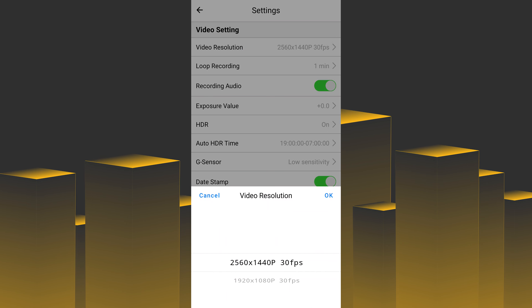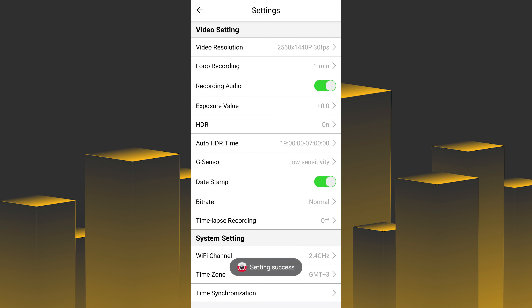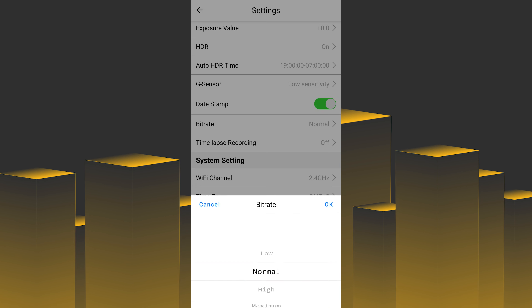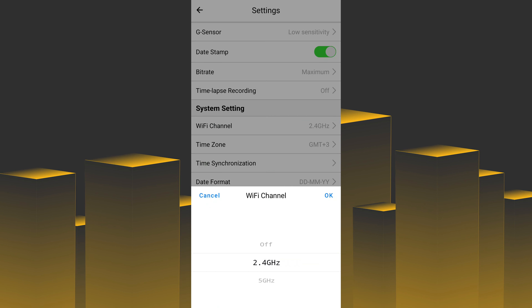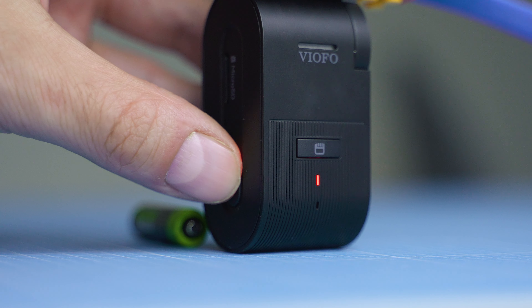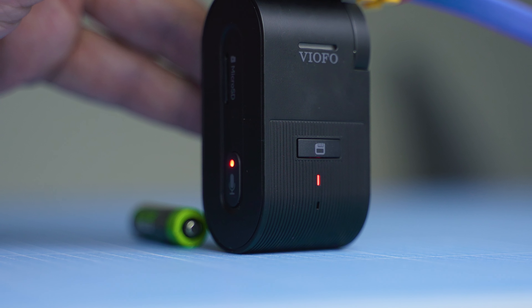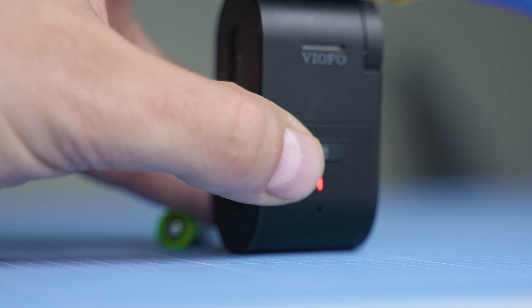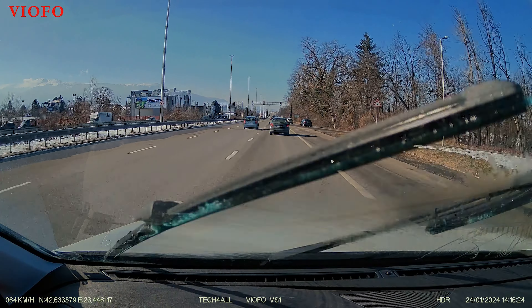Since there's no display, most configuration happens via the smartphone app — the well-known Viofo app. Some people think the interface is too outdated, but it's just fine and the amount of configuration features is spot on: video resolution, exposure settings, HDR, and a lot more. As mentioned, only two hardware buttons on the dash cam itself are available — to mute/unmute the microphone and to quickly mark a video as read-only. You can also press and hold to format the SD card.